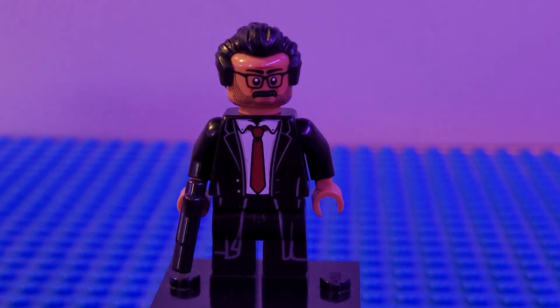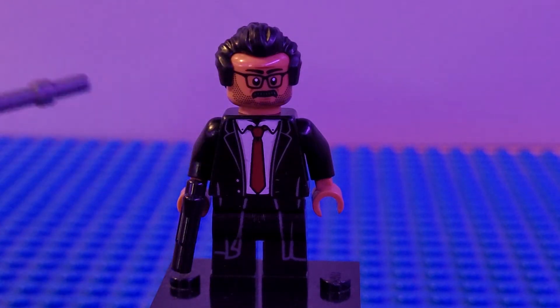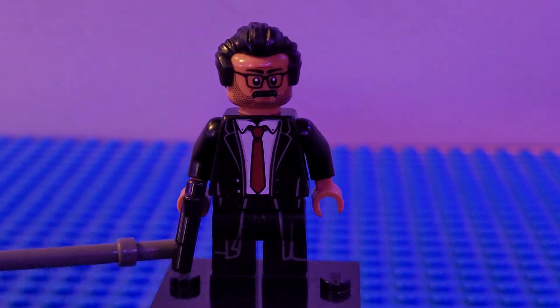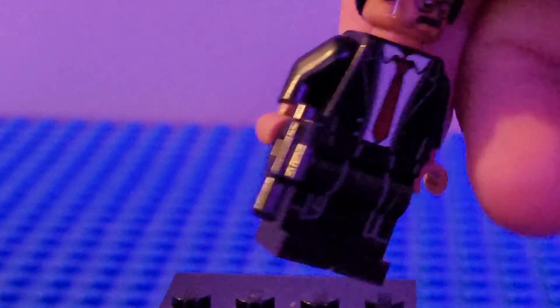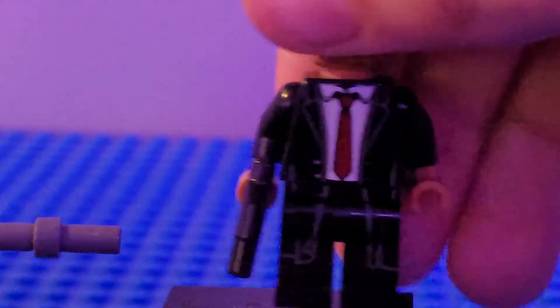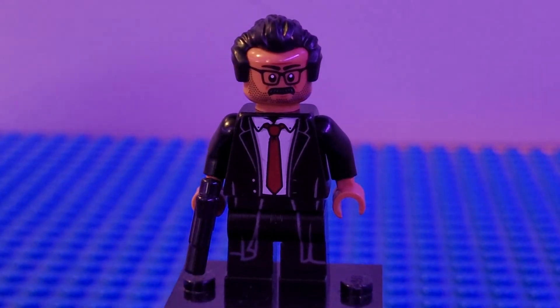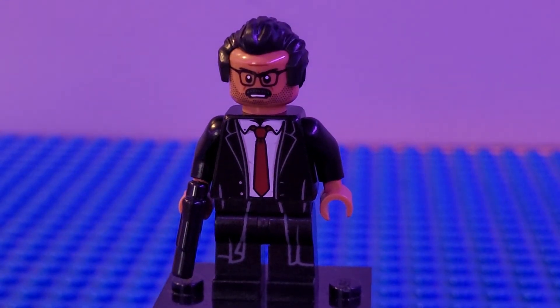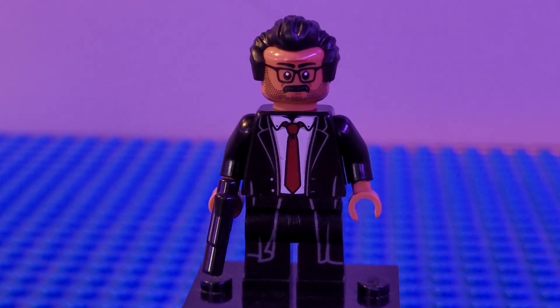Next up we have Commissioner Gordon, who I think is a really good figure. I didn't make any changes — I just used the same exact figure from the Bat Cave Break-In set. I put on a pistol, not the one he came with but one from Han Solo, which is a really cool gun that I think looks more accurate. He has a stern-looking face and an angry face on the back, which looks really cool. I think he looks really cool as a LEGO figure.